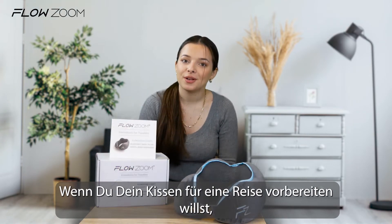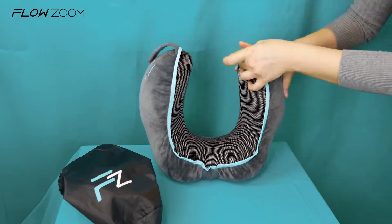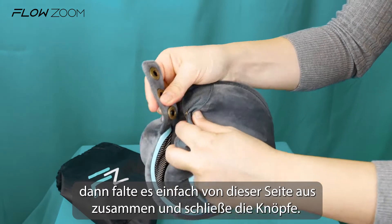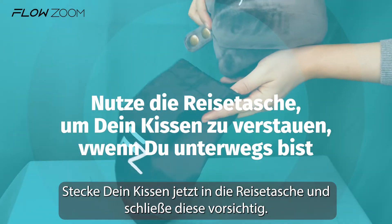If you want to get your pillow ready to travel, simply fold it, start it from the following side and close the bottom. Then put the pillow in the travel pouch and close it securely.